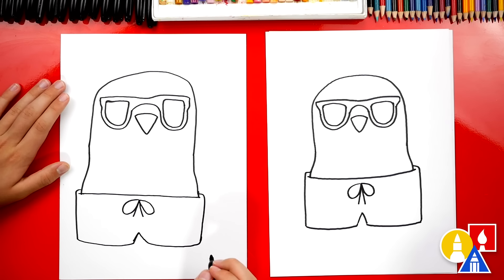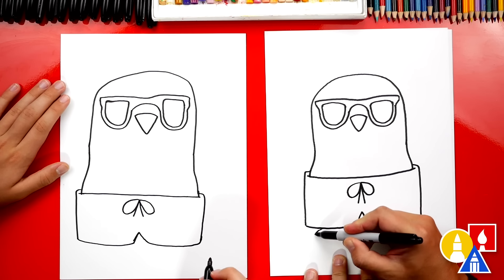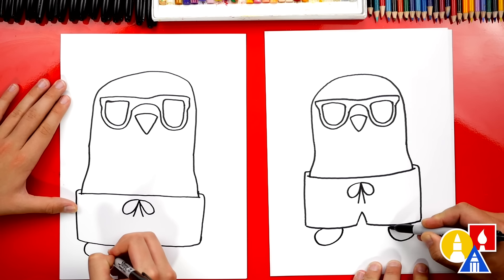If we ever go too fast, remember you guys can pause the video if you need extra time. All right, what's our penguin missing? Arms — and feet — flippers! Let's draw a little U shape for the left and also the right flipper.